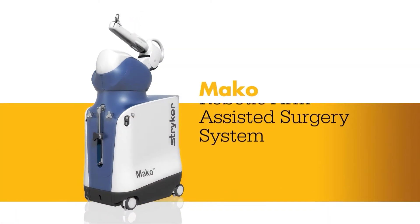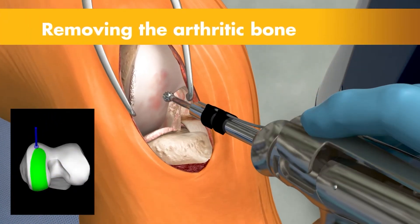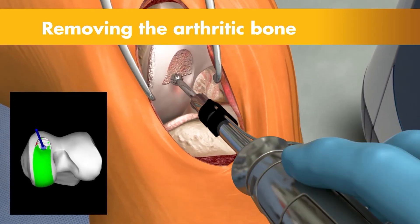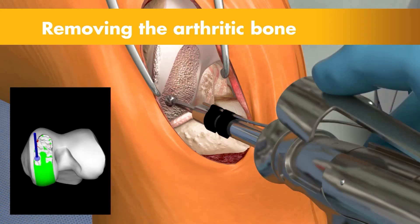instead of using saws and guides, we can use a robotic arm that's far more precise than anything we ever could have done in the past. It fits the plan that we did on the computer screen and permits the implants to match perfectly onto the patient's knee.